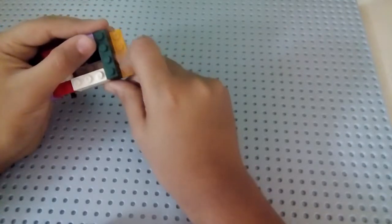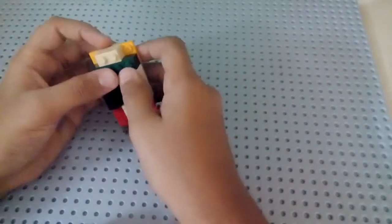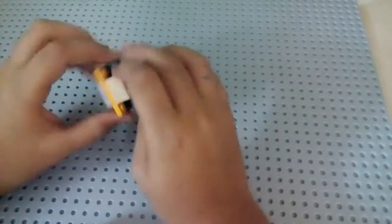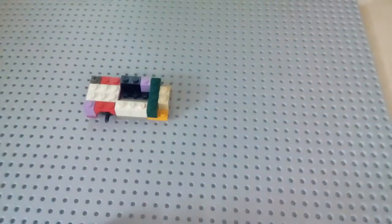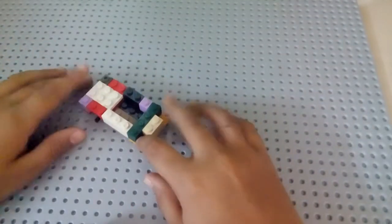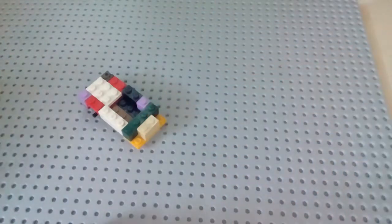Take a one-by-two brick and put it at the edge of the two-by-three base plate — it should be open here. Take another one-by-two brick and keep it on the excess part. The chassis is almost finished. The body is finished but there are still some open spots — we are going to make pieces to put there, not leave them open.